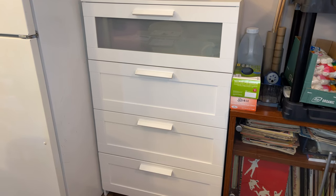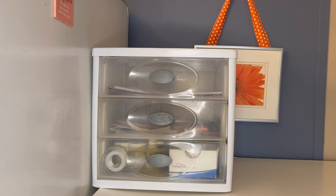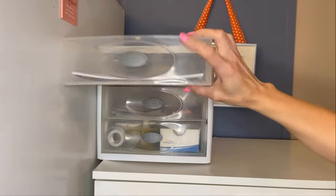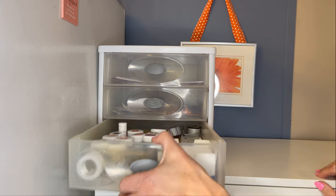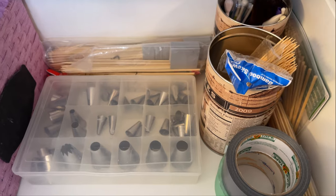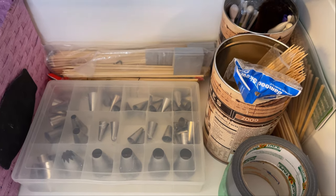Over here I have a chest of drawers that I store a lot of my cake stuff in. I got it at IKEA years ago but I think they still sell it, so I'll find it and link it below. On top I have a little set of plastic drawers — great for storing little knickknacks. I keep templates in here, like crown templates, because I always make them the same size, along with some coloring, tools, and business cards. In the top drawer of the chest I have icing bags, piping tips, skewers, cornstarch, Crisco, and Tylos powder.